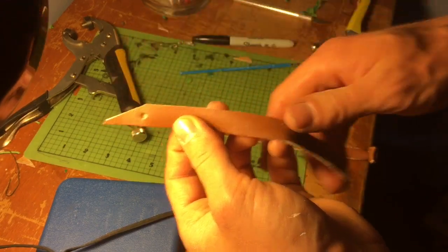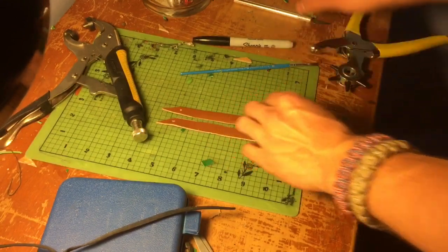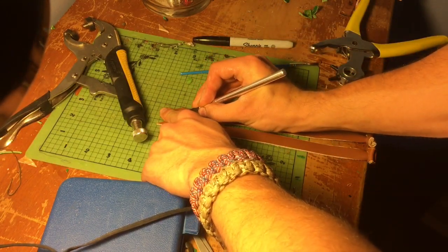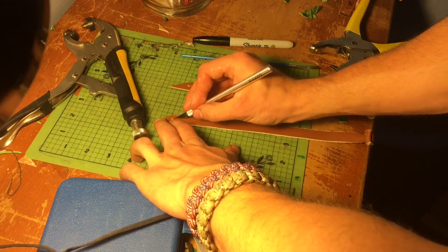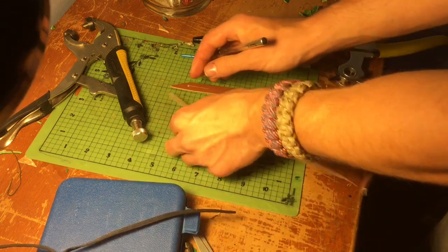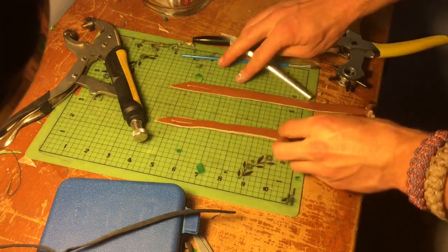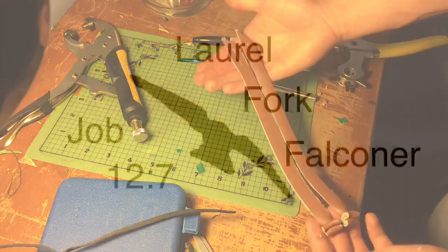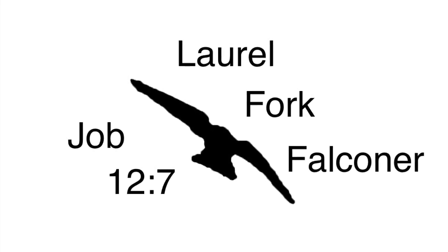Now this hole right here — you can actually use a little bit bigger hole and make it for a snap, so you can snap the hawk up whenever it calls back to the fist. But I'm actually going to make a slit here for the swivel to go so that I can tether the bird. These are mews jesses right now. If you didn't put the slit on them, they'd be field jesses, and then you could use them to fly the bird out in the field. And there we are — we have our jesses.